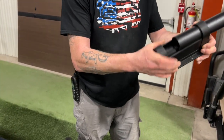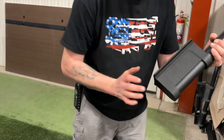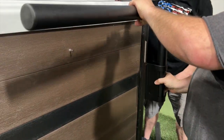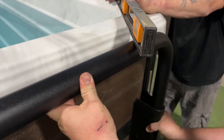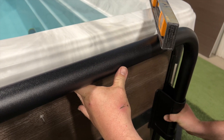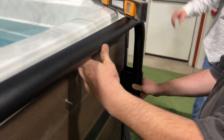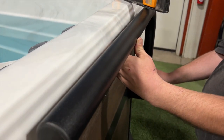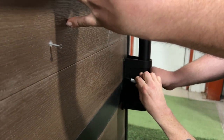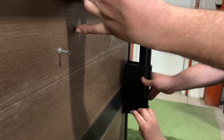Now we're going to put the shelf arm into the bracket. We're going to align it so that the top of the arm is even with the top lip of the swim spot — that's where it's going to be mounted. While leveling it with the lip, we're also keeping it on the two-by-six upright so that when we screw it, we're attaching it to the upright. We're going to mark the holes with a marker.